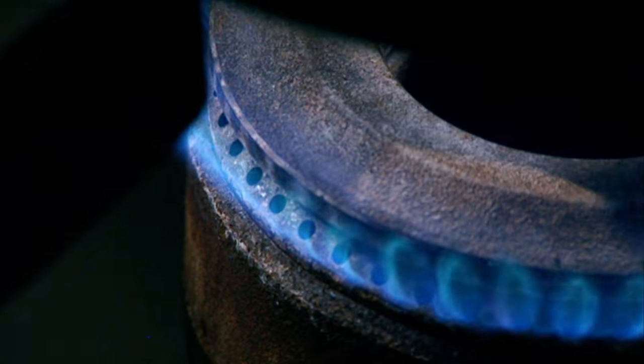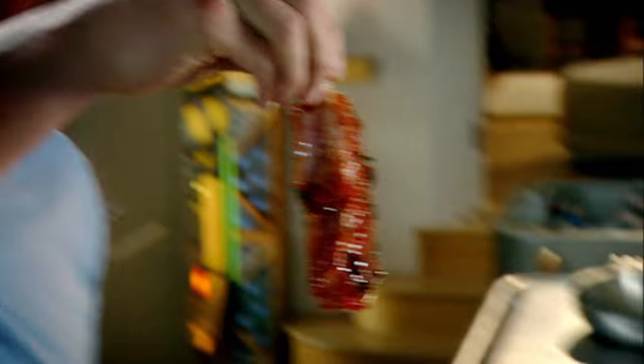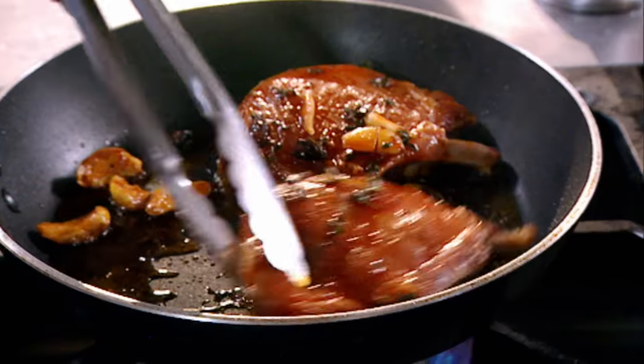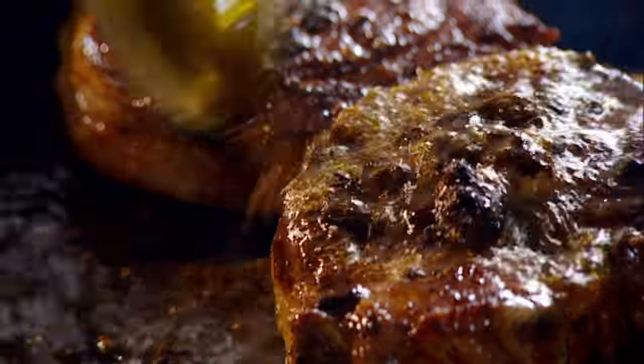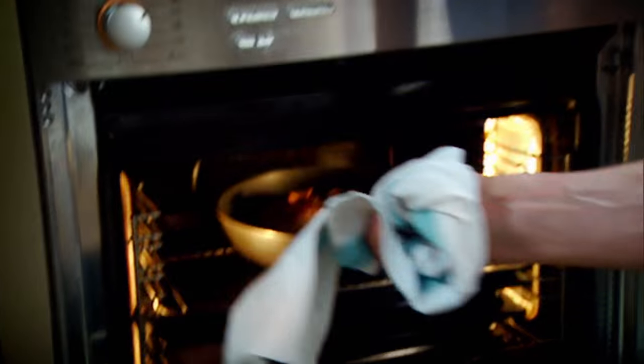Chill. Hot pan, olive oil. Pork chops into the pan. Color them both sides. Tilt the pan and baste. Into the oven, 8 to 10 minutes, 200 degrees.